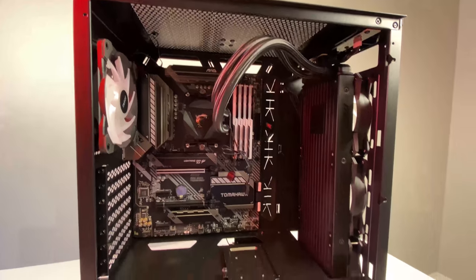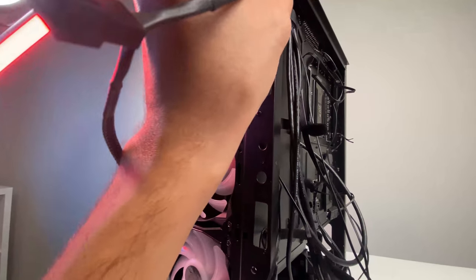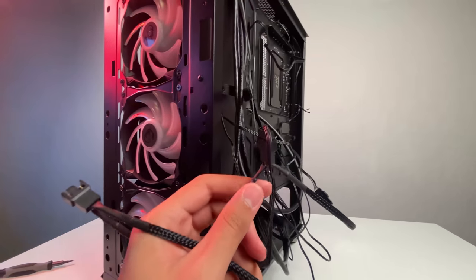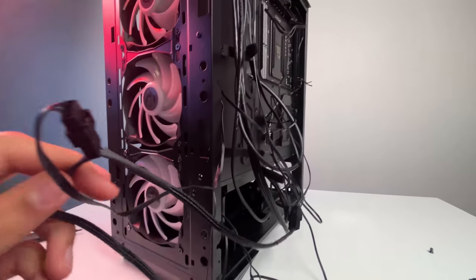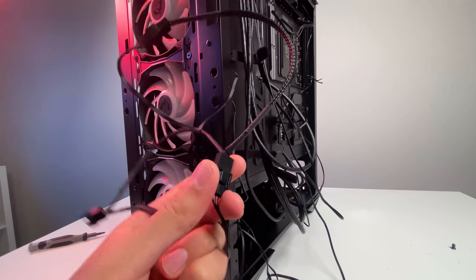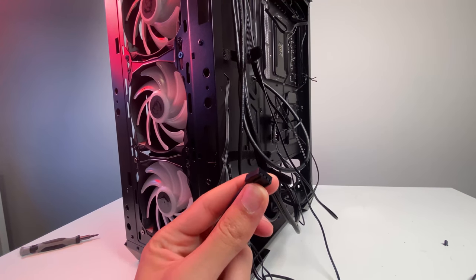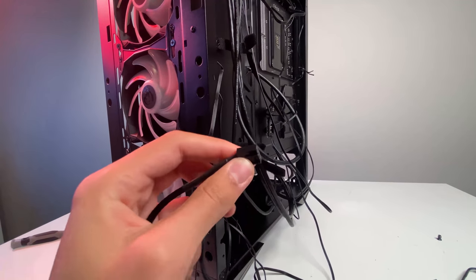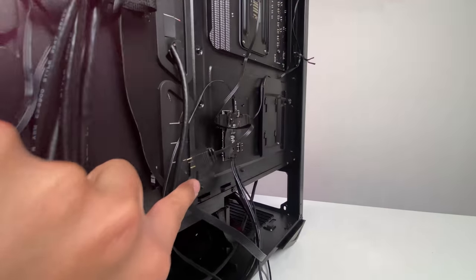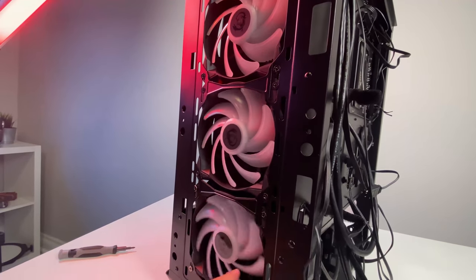To connect the three front fans to the AIO, MSI includes a daisy-chainable power cable solution. You basically daisy chain all three fans together and they terminate into one connector, which plugs directly into the CPU fan header. Once that's done, all you need to do is install the addressable RGB connection and you're ready to go.